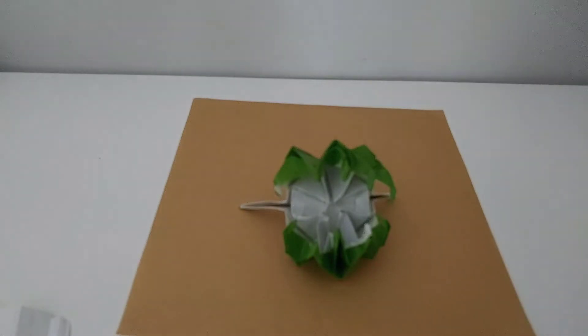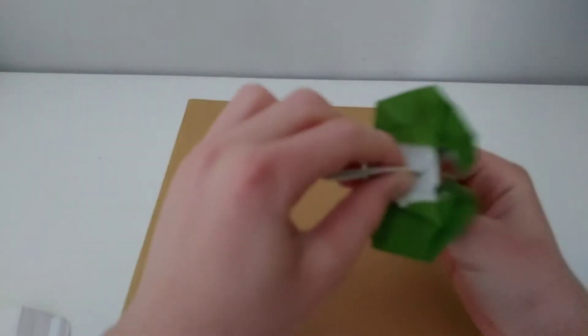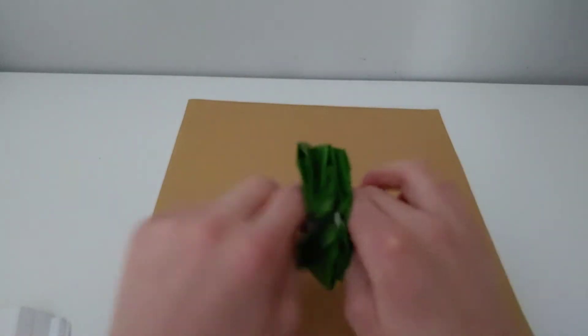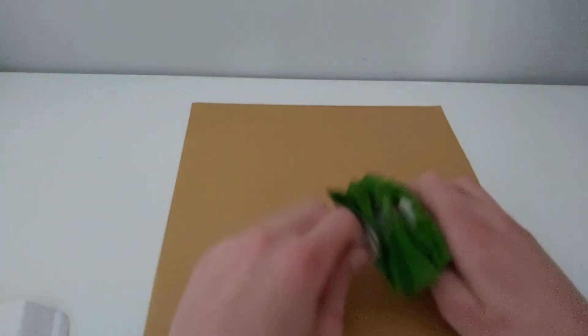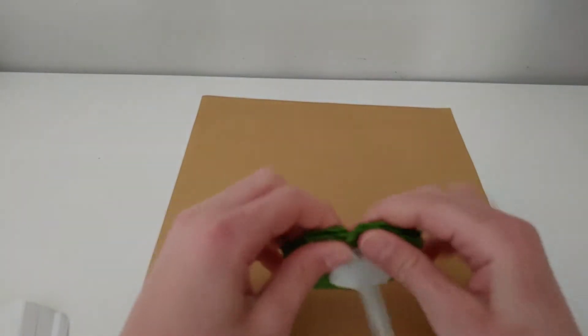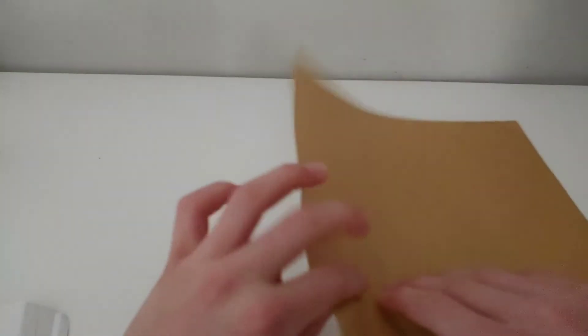Hello, today I'm back to show you how to make another origami tutorial. This is a new model — well, it's not very new because it's been out for a couple of years. It's called the Venus Flytrap or Space Monster, designed by Jeremy Shaffer. Let's get started. First, start with a piece of paper, white side up.